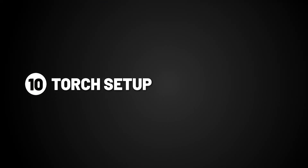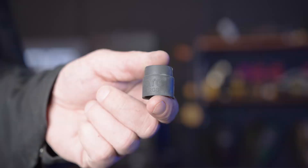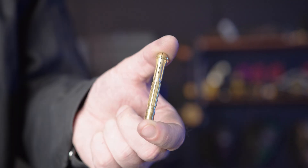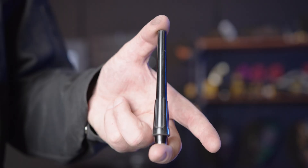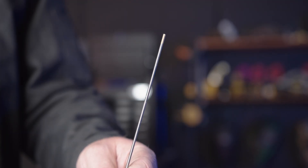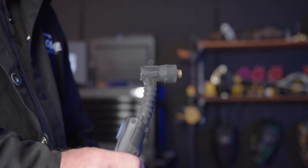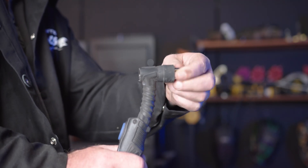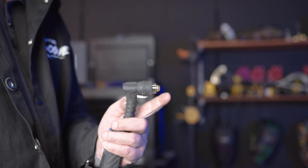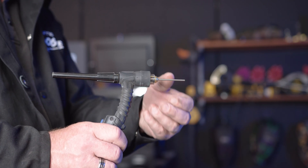Part 10, torch setup. To set up the T2 torch that comes with the machine, you'll need these consumables: a head gasket, a heat zone isolator, a gas lens and collet, a back cap, a shroud, and a tungsten, which we will go more into depth in the next section. To put them on the T2 torch, you'll need to slide on the head gasket, screw on the heat zone isolator, push in the gas lens and collet, screw on the back cap, slide in the tungsten, and push on the shroud.